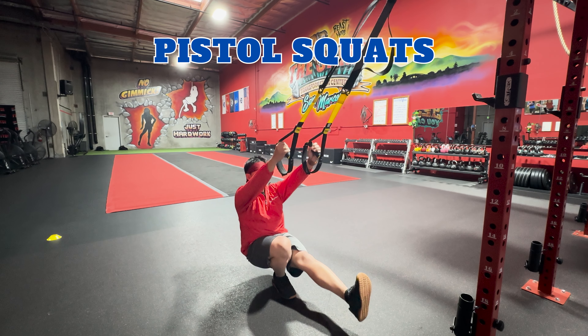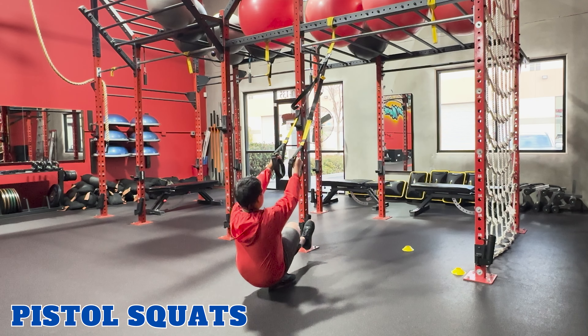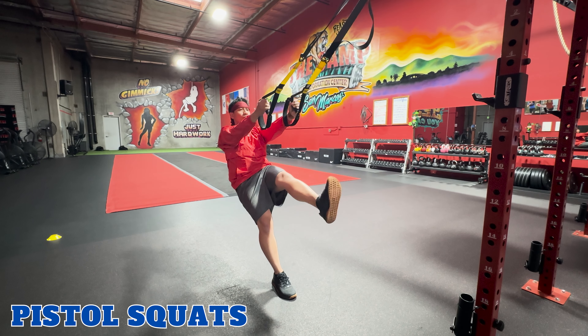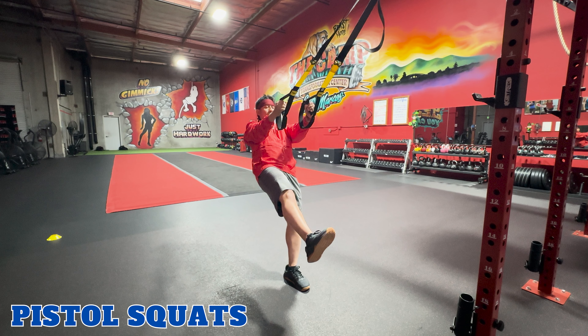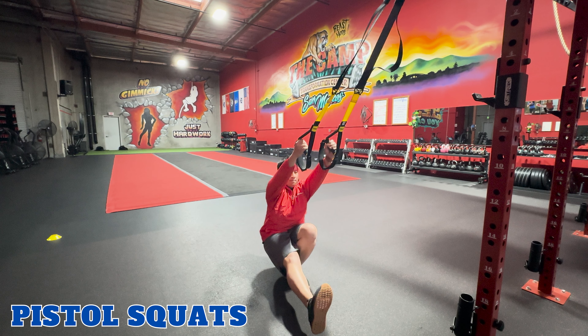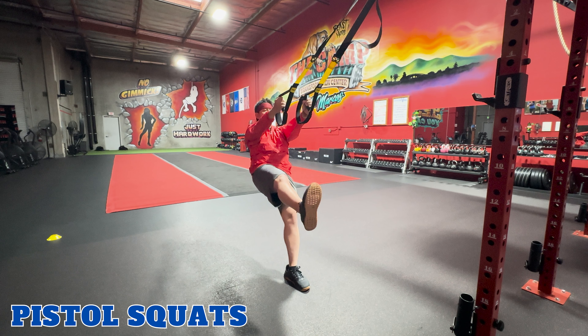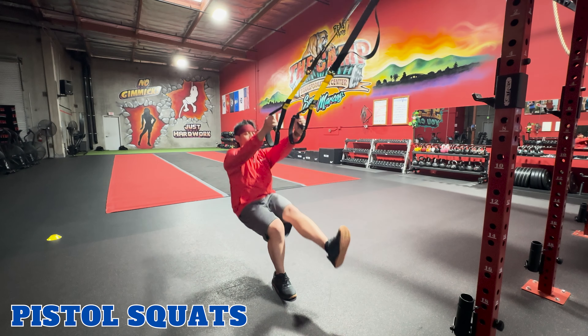Pistol squats. TRX pistol squats work your quadriceps, hamstrings, and glutes, and challenge your balance. To perform this exercise, hold onto the TRX handles with both hands, leaning back. Extend one leg in front of you. Inhale, and lower yourself down into a squat by pushing your hips back and bending the knee of the planted leg. Exhale, push back up and return to starting position. Repeat. Make sure to switch sides.